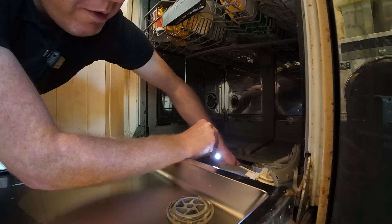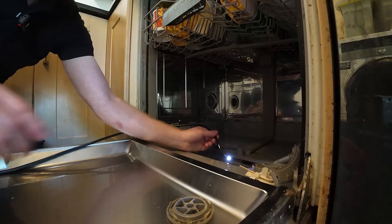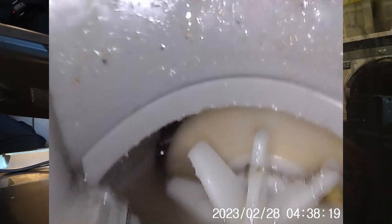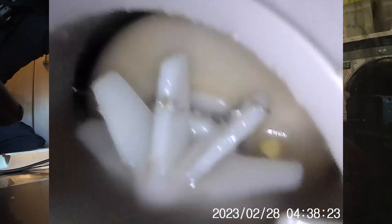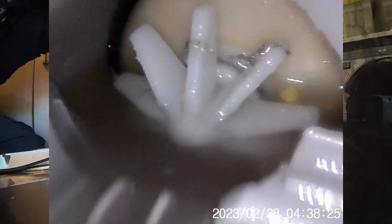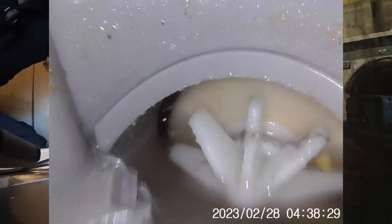I can feel with my finger that the impeller can now turn, so it can pump the drainage water out. Let me show you down there — lovely job. Maybe I'll run some dishwasher cleaner through the whole system, but that is a job well done and it all came at the right time.